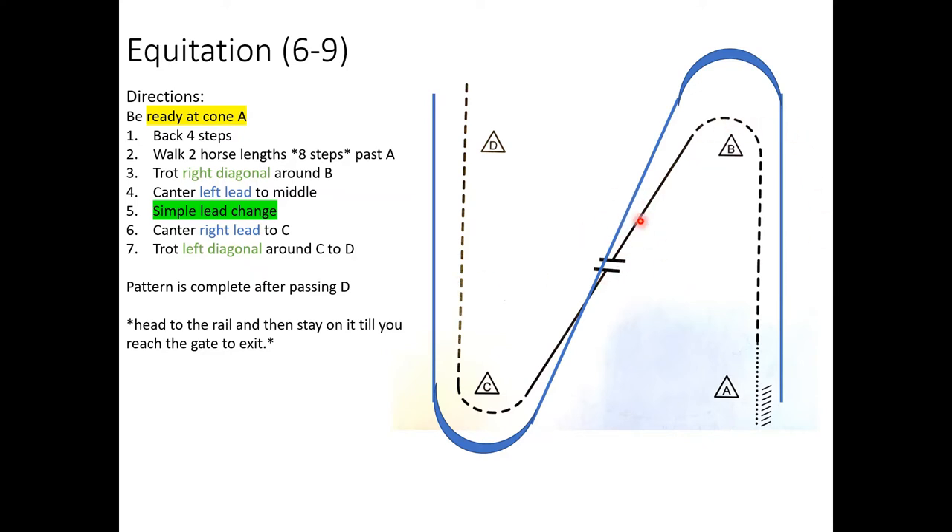A little bit before your halfway point is where you should ask your horse to break down to the trot, so that your transition back up into the lope happens at the halfway point. If it takes you longer or something goes wrong — maybe your horse doesn't change leads — and you wait until you're at or past the middle before asking your horse to trot, you have no time to fix it. You're better off changing a little early than a little late.